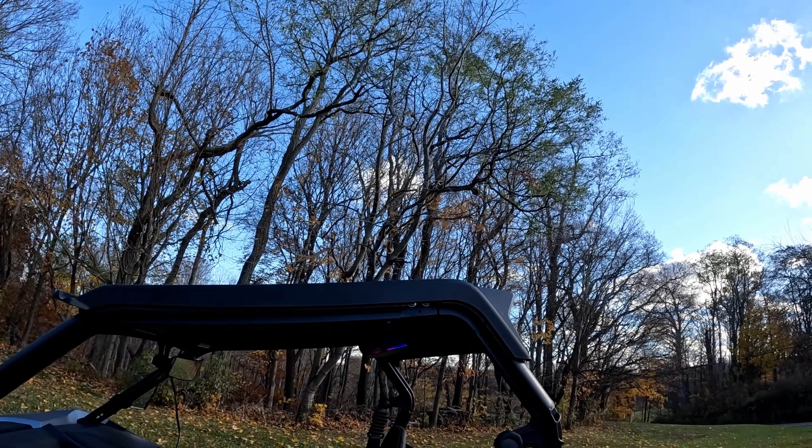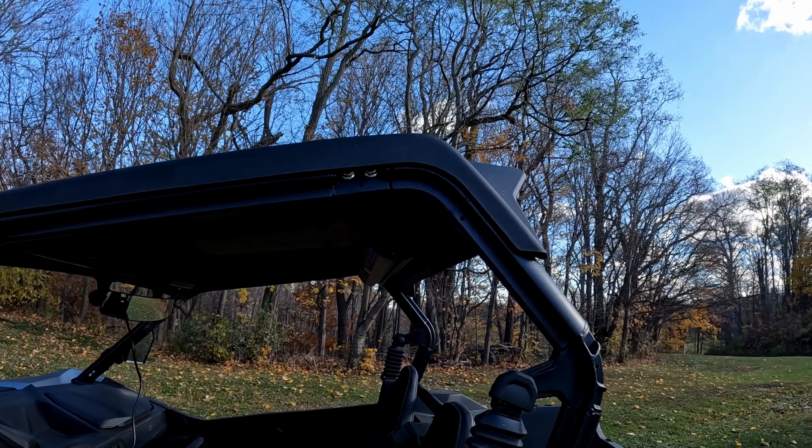That might give you an idea — it's really loud. You should have no issue hearing the music. It should thump pretty good even when you have your helmets on.